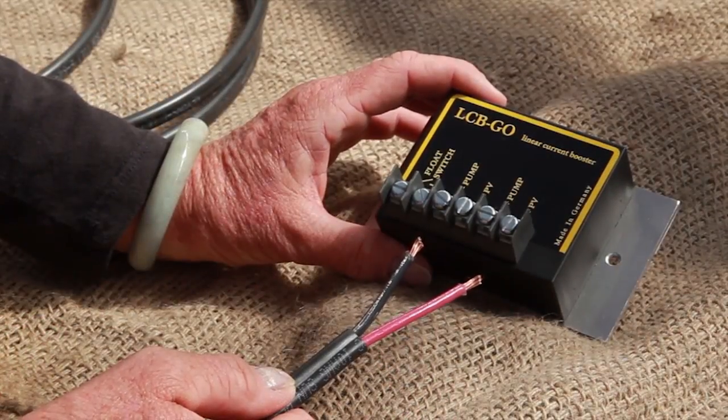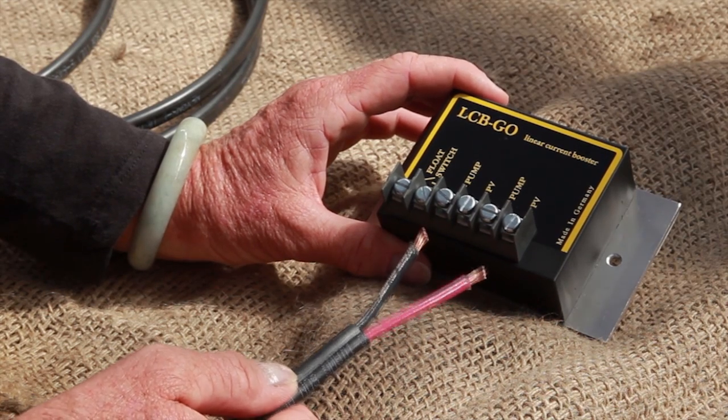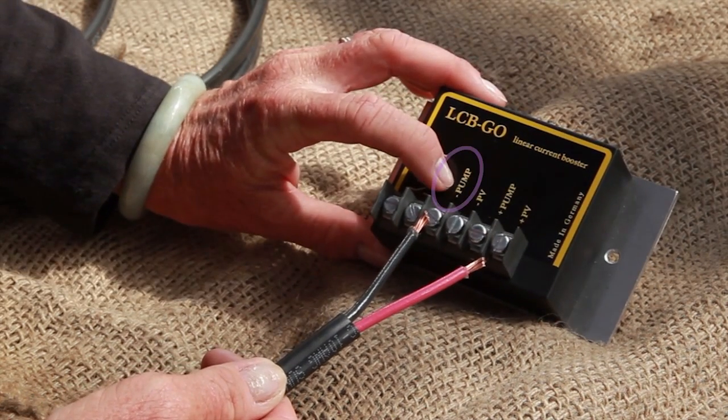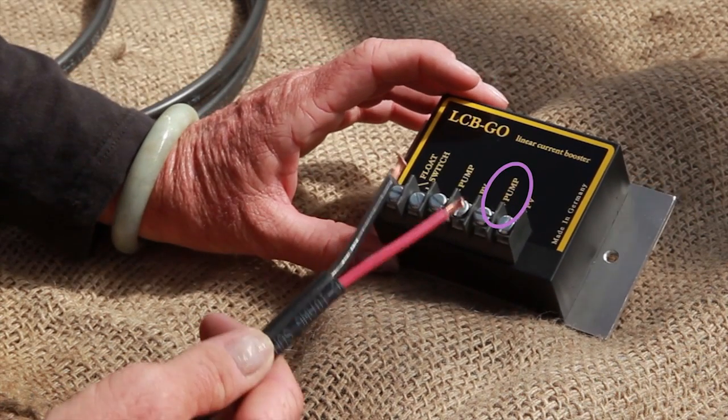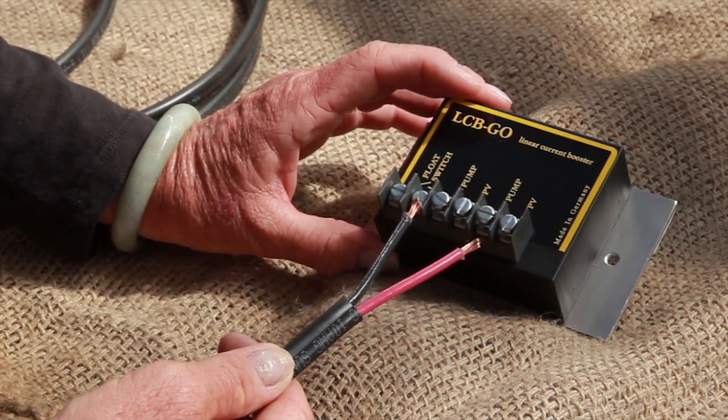Now we're going to connect the electrical cable to the control box. I'm going to put the black wire where it says negative pump and the red wire where it says positive pump. Notice I've stripped the wire back about a quarter of an inch.